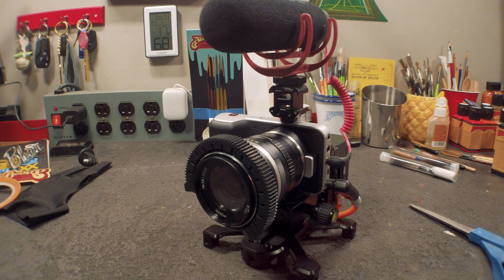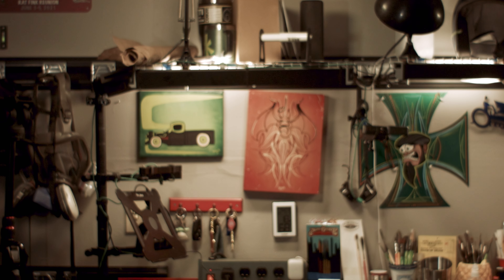It should be fine. Let's give it a shot, shall we? If I did this right, I should be in focus. You should hear me clearly and I should be semi lit up enough that you can see my face.